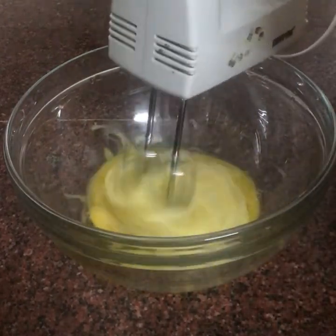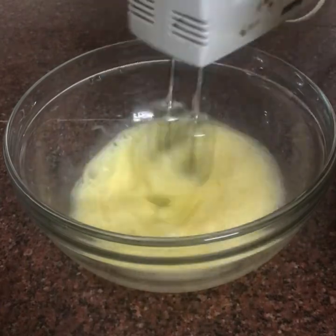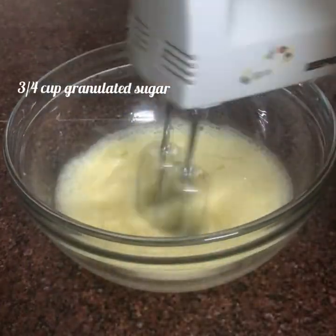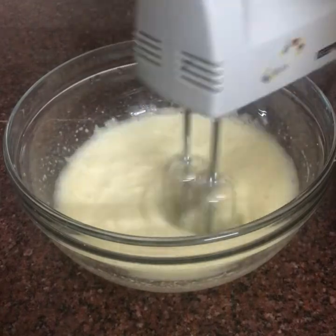1 tsp salt. I will put some egg in half and add sugar. I will take the granulated sugar and use it. 1 cup of powdered sugar.